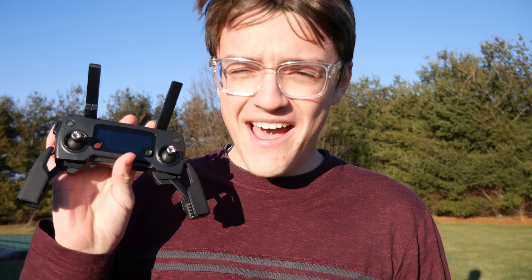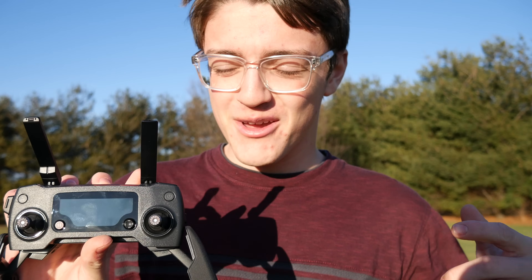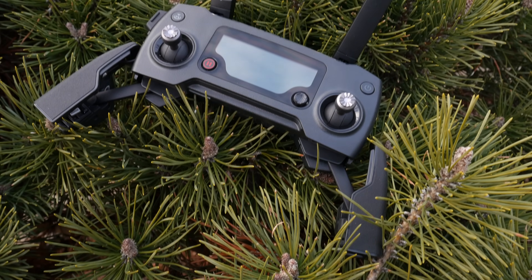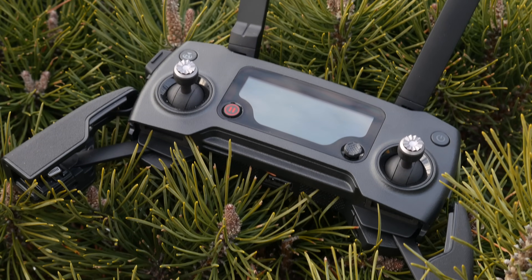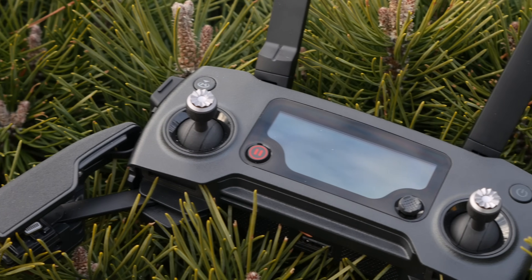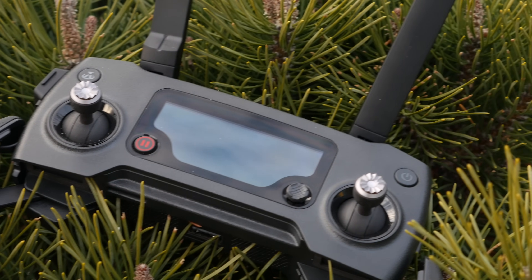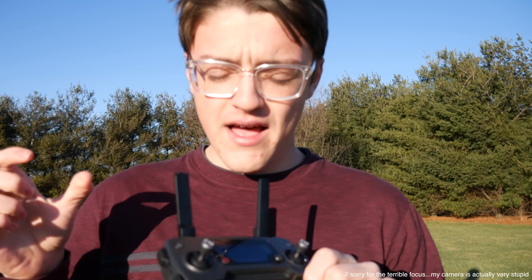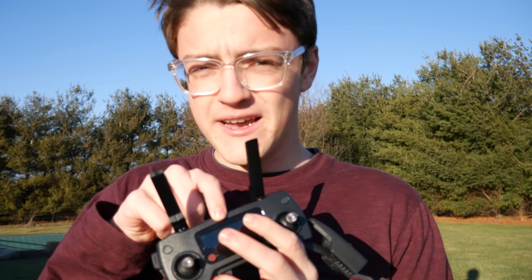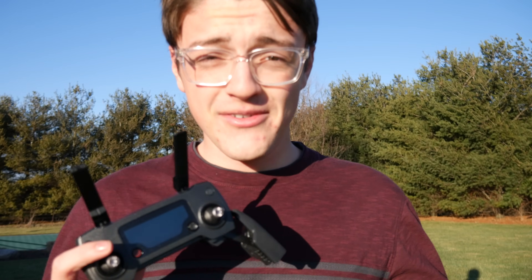Hey guys, this is Carson Miller Tech here, back with another video. In today's video, I'm going to be explaining everything that goes on with a Mavic Pro controller. If you're like me and you just recently got a Mavic, or maybe you're just wanting to refresh, then you probably received this thing and looked at it really confused because there are a lot of buttons and there's a screen that has a lot of information on it. Let's get into the video.